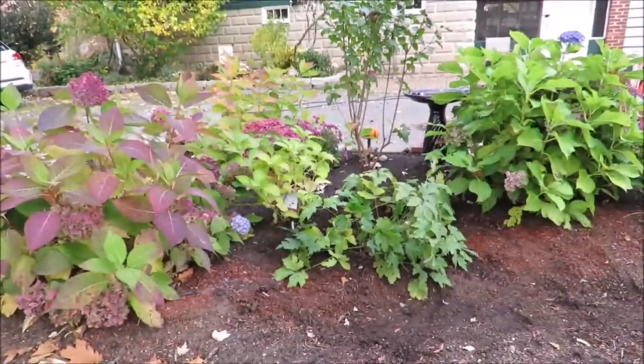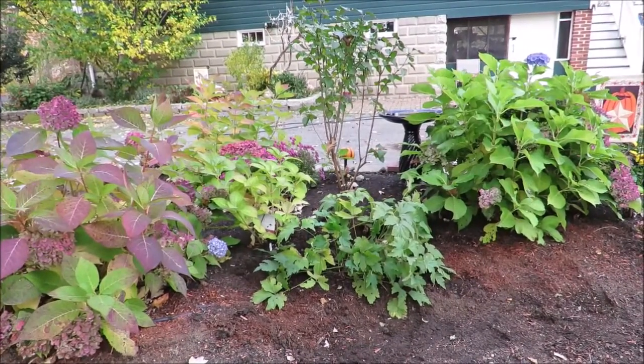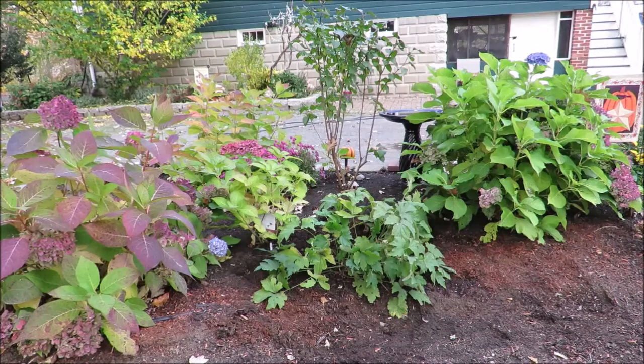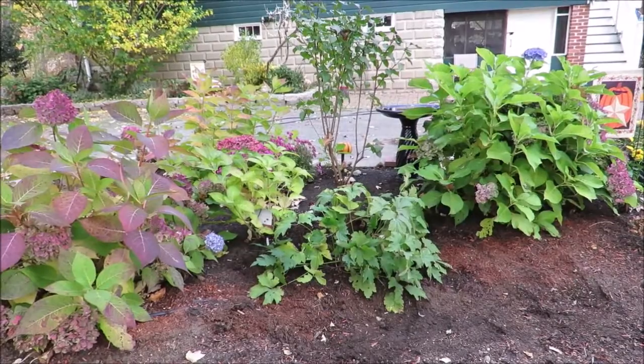That does it for this video on herbaceous perennials — Japanese anemones. I hope I've been able to help you learn a little bit about how to treat your anemones during the autumn season. If the leaves turn brown — which they will if you get hit with a hard frost, and eventually we'll see a frost here in New England — you then want to cut the leaves back to the ground and dispose of them. Don't put them in your compost bin. That's it for River Lady — wishing you happy, happy autumn and happy gardening!